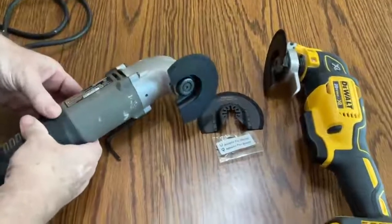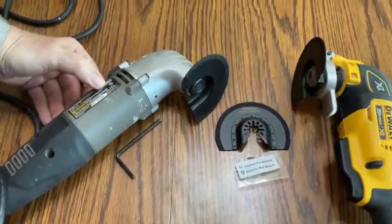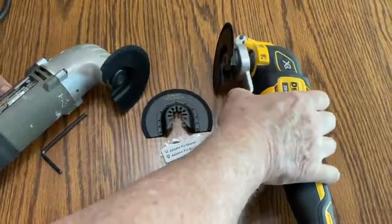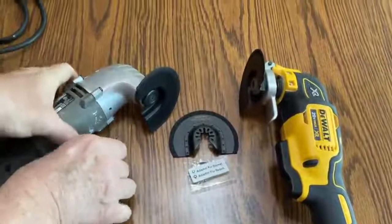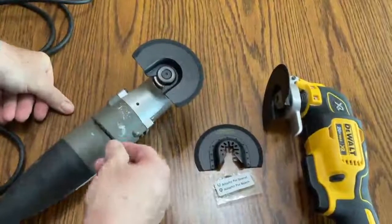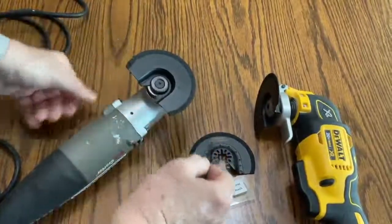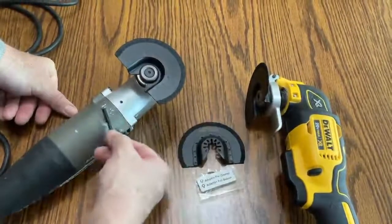I wanted to show that I have these tools put onto a Rockwell oscillating saw and a DeWalt. This is the new DeWalt battery powered oscillating saw and it has a mechanism that lets you load the blade in there. This one here requires a screw with an Allen wrench. This is one of the first generation Rockwells and there is a special disc with little pins on it that allows you to use these type of blades. So these blades fit both types of saws nicely.